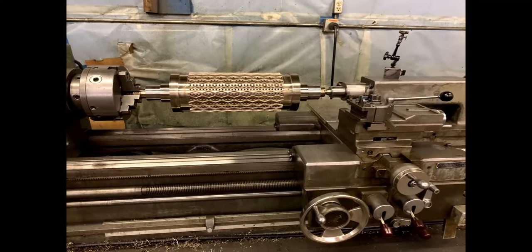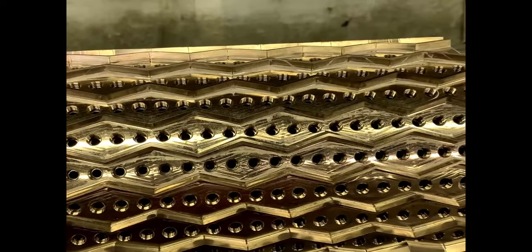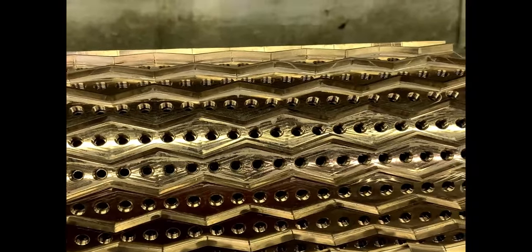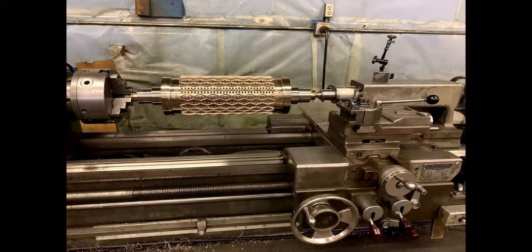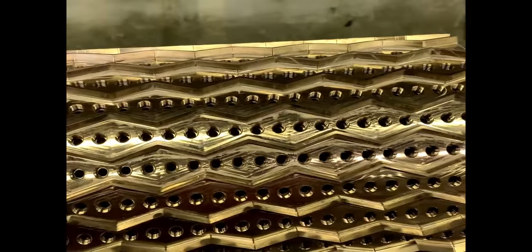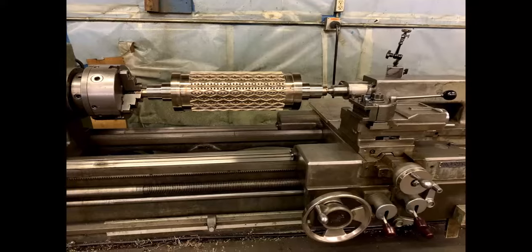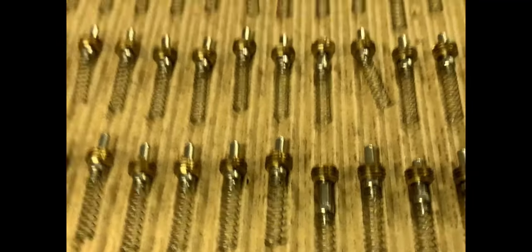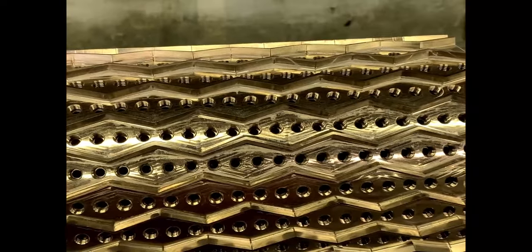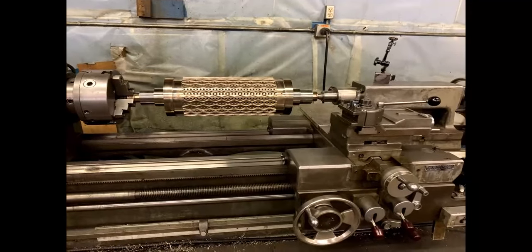Welcome new subscribers to Skunk Works — thank you very much for subscribing. I have here Fluke 196 little C, and I'd like to answer two questions he asked me. The first one was: what is this item right here? This is a roller for the food industry — it makes Cheerios. It's a Chinese version of the Cheerios, makes little O's or little donuts. They can't say Cheerios so they call it something else in Chinese, but it does the same thing.